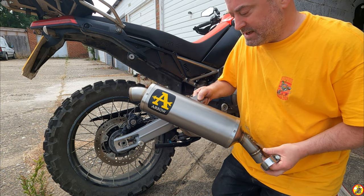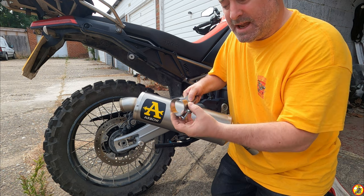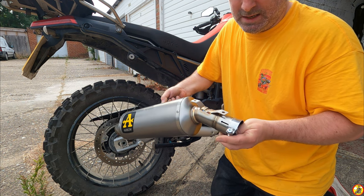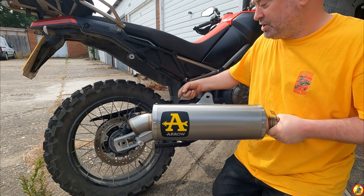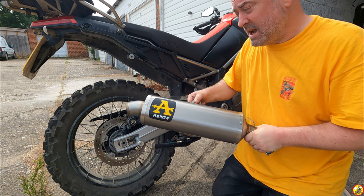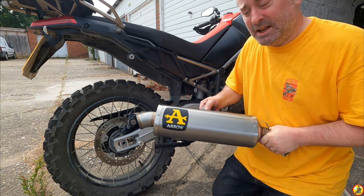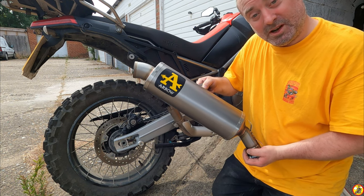The nice thing about the Arrow can is that it uses the same mounting bolt as the original — another 6mm — and they thoughtfully use a clamp with a 6mm allen as well, so it's just one tool to put this on. Slip it on over the pipe and fit it up to the bike. I should use some exhaust gasket paste around the join, and there is some included with the Arrow kit, but I'm saving it for when I fit the full system in a few weeks. I'll be able to clamp it up tight enough for the meantime.